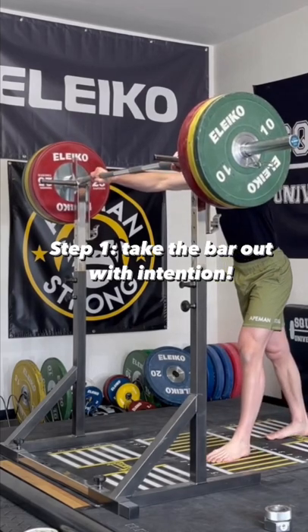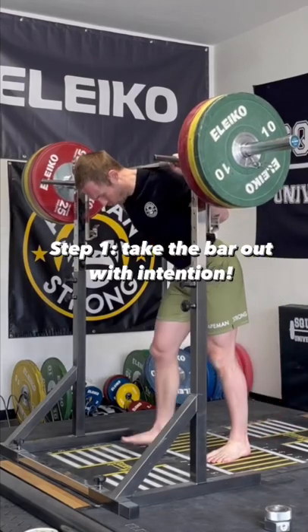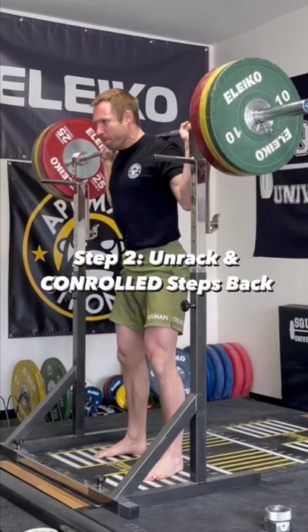You want to grab the bar the exact same way every rep, no matter the weight. I'm going to wedge myself against the bar, creating a rigid upper back as I then pull myself under the bar, stack my torso and open my hips. I then take a big breath, brace my core and then stand up.